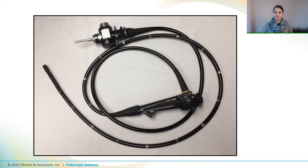Endoscopes are basically long, flexible tubes that have a camera on one end for seeing inside patients and channels for inserting instruments, flushing with water, or purging with air. This is an example of a GI scope, but you'll see the same basic components on a variety of scopes.